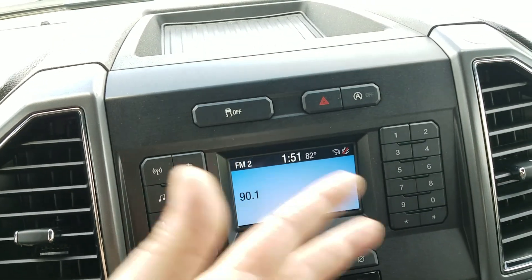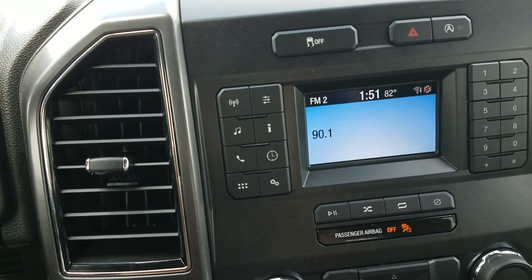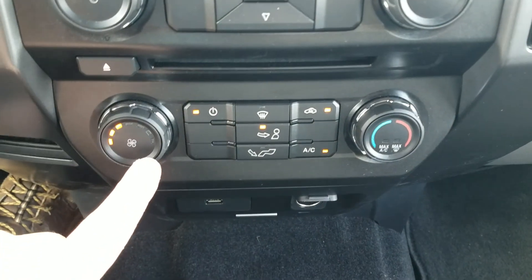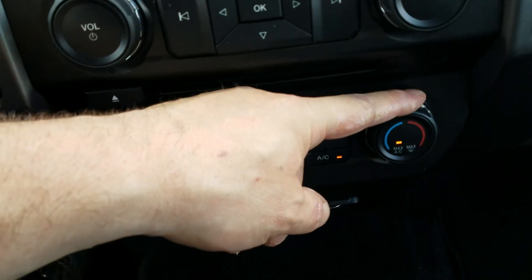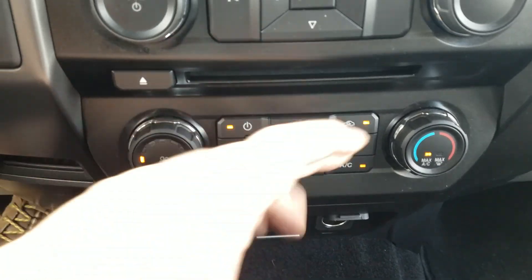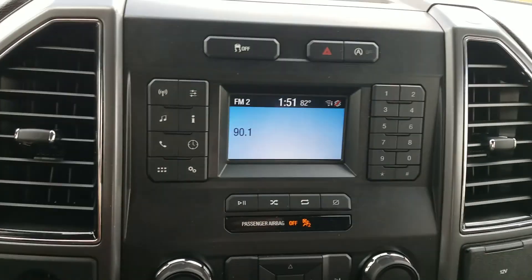The radio is kind of primitive, just because it's not a touchscreen - it's all these buttons, it just seems like I don't know. Climate control is pretty self-explanatory. If you have the air conditioner on and you go down one more click, it goes to max AC. It's 82 degrees out - not too bad.